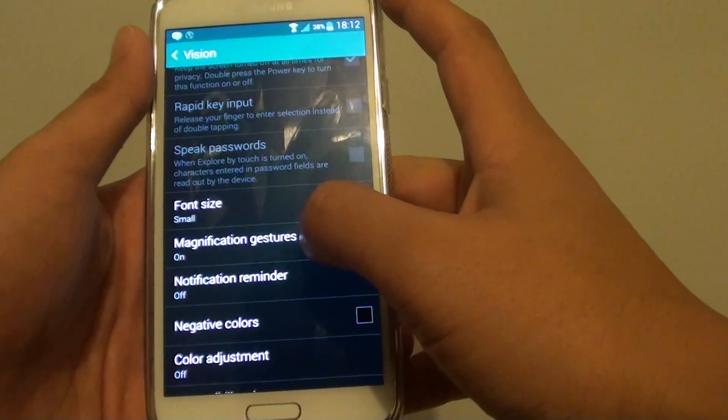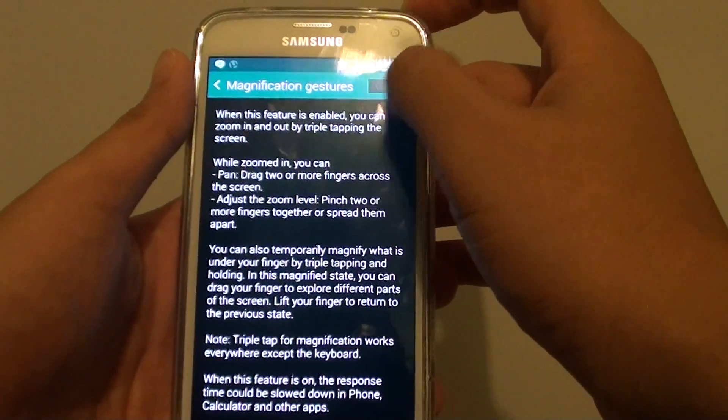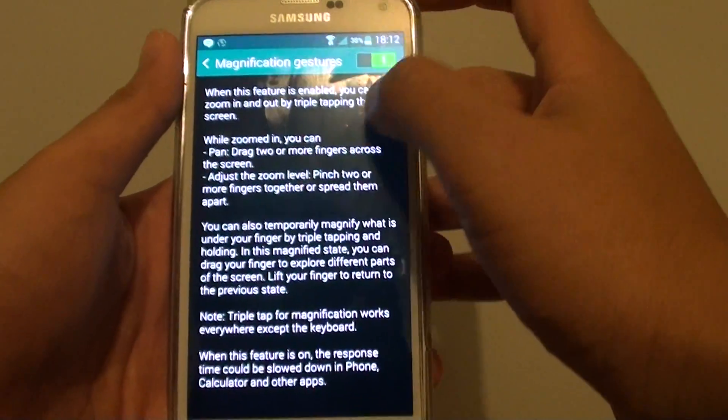Then tap on Magnification Gestures and make sure the switch is slid to on — slide to the right to switch it on.